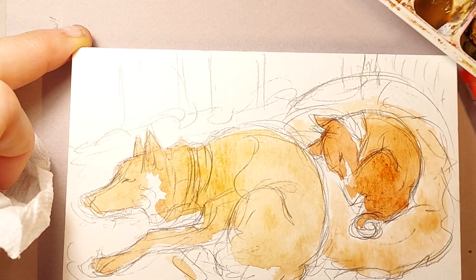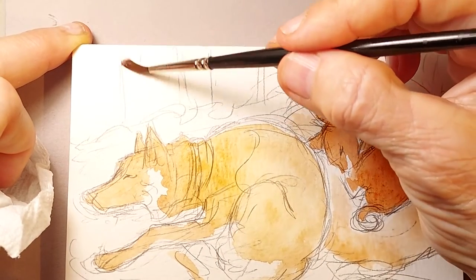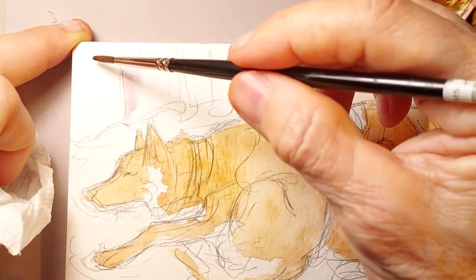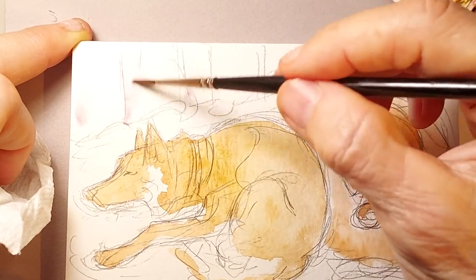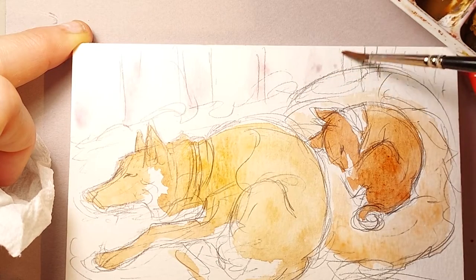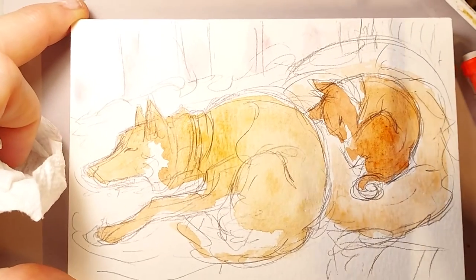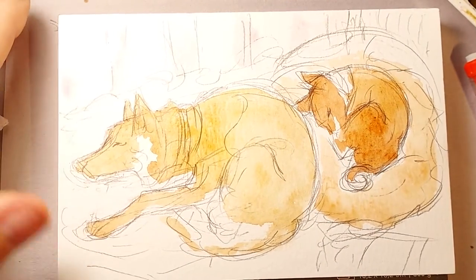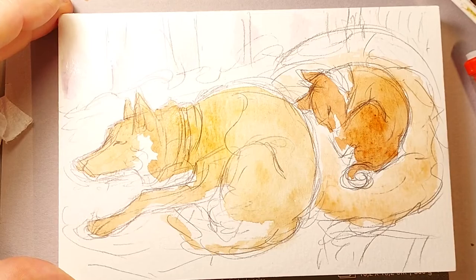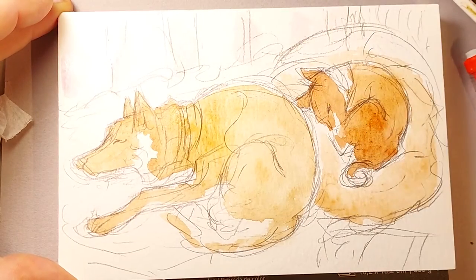There's a curtain behind them — it's just a plain white curtain. So I'm going to take the shadows and do them in a really light violet with a lot of water, so it'll just be like the shadows on the curtain. You can see my fingers are in the picture — I'm painting on a four by six watercolor block. This is Canson watercolor block.